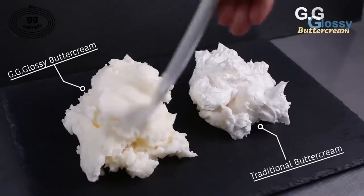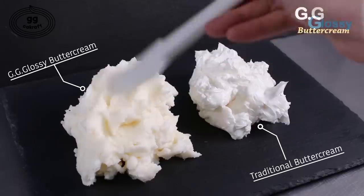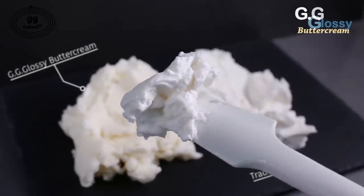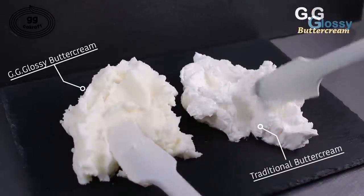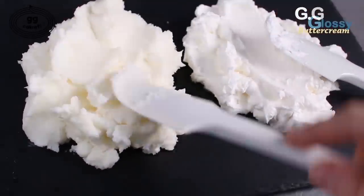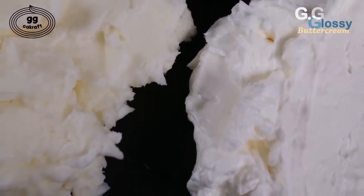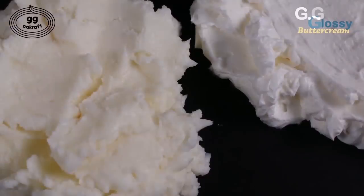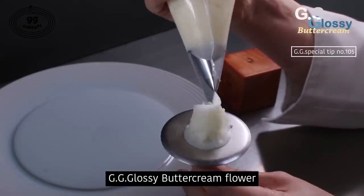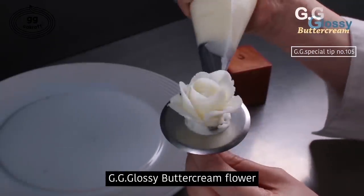The buttercream on the left side is the glossy buttercream; on the right side is the traditional buttercream. These two are made out of completely the same ingredients, but only a different environment was applied — and the result is different. Glossy buttercream is good for making shapes and it can make your flower shapes more stable. Plus, it looks more realistic. Glossy buttercream is more convenient to work with because it can withstand heat better than traditional buttercream.